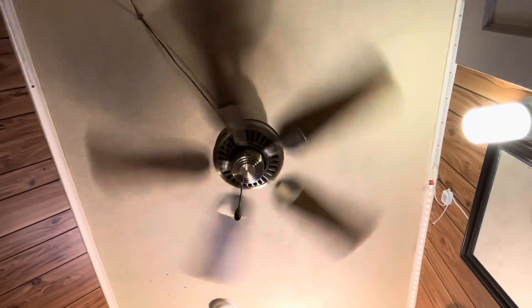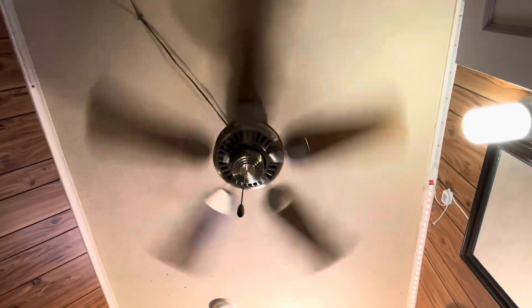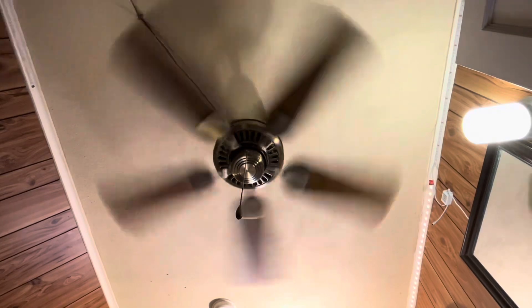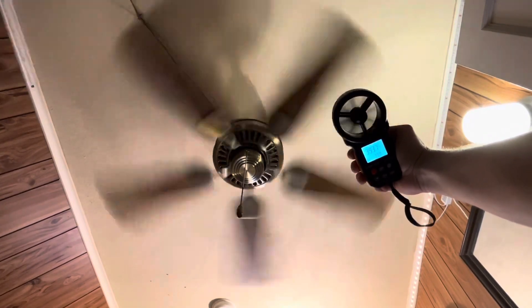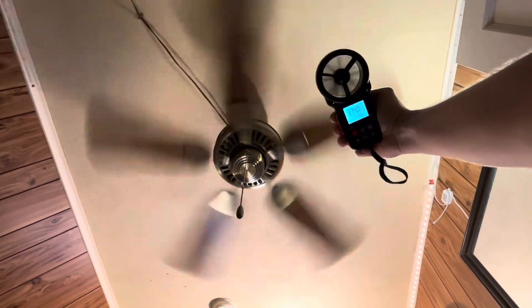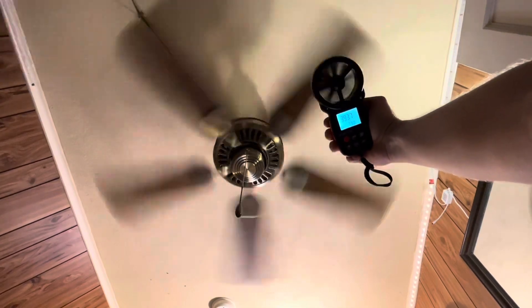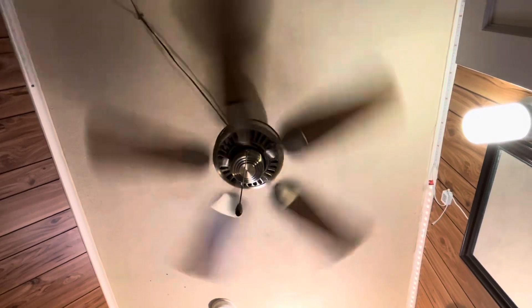The next one is my bedroom fan. This is a 44-inch Hampton Bay Cameron. This was also the last time you'll be seeing this one hanging here — I'm going to replace this with something new. Hopefully it will be more powerful, but I'm not sure. The average seems to be sitting at about 393.7. Not bad considering it's a Hampton Bay — that kind of proves this is definitely one of the better Hampton Bays.